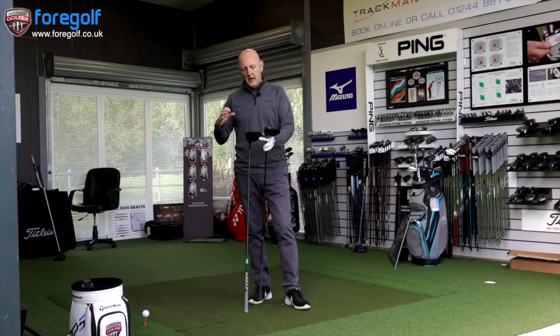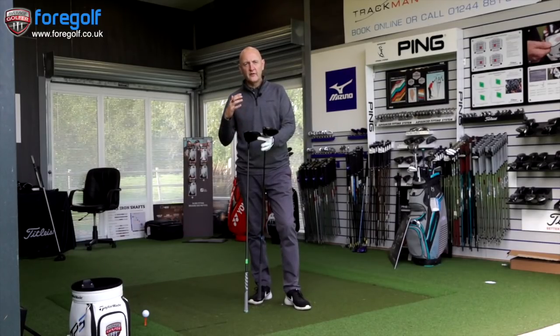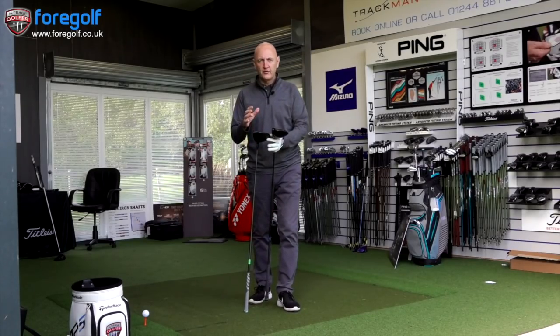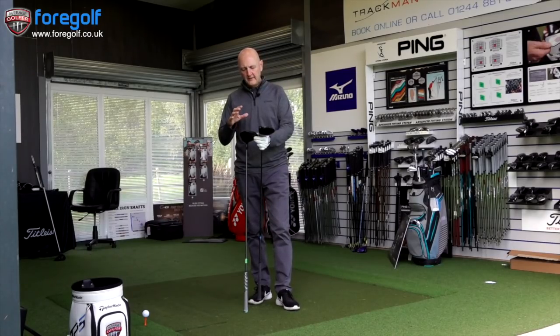It moved the Epic on a little bit in terms of dispersion. In terms of overall distance it maintained good ball speeds across the face. Dispersion was very, very good. That's pretty much what we've seen with all the drivers this year — improved dispersion without a loss in ball speeds.